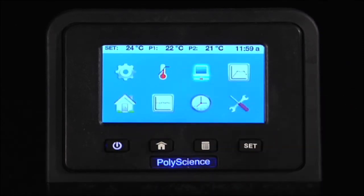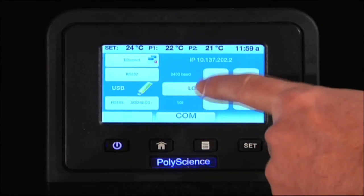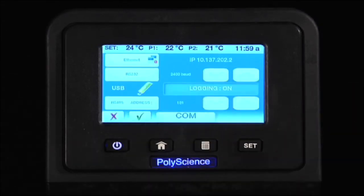Within the Communications function, you can establish your Ethernet, RS-232, USB, and addressable RS-485 control. You can then data log your time temperature parameters to a flash drive.